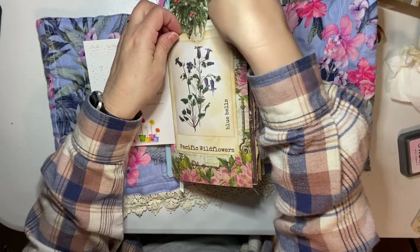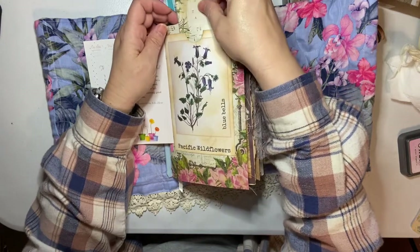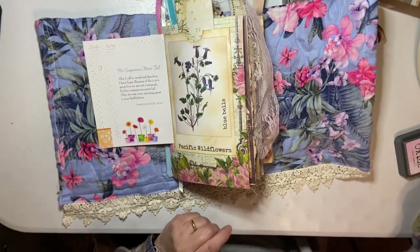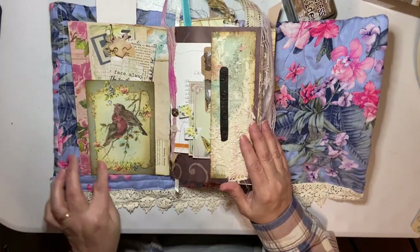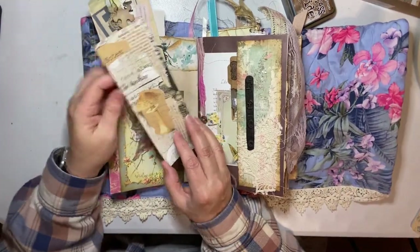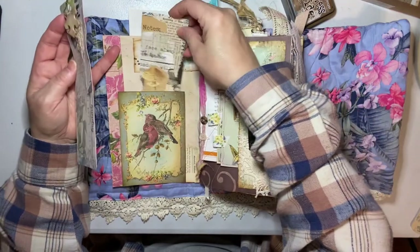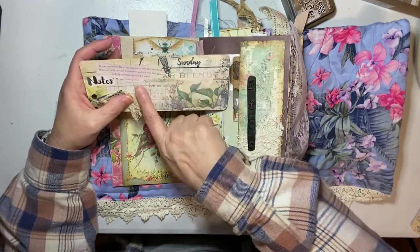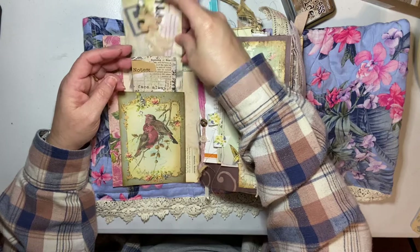We'll find something tall to go in here - kind of Christmassy. We may fold that over, put a grommet and some ribbon here off camera. There are some tags, just a little writing space, a mushroom collage tag, Thomas Kinkade puzzle, some cheesecloth, and then a biblical verse from Hebrews. That doesn't need anything extra there.